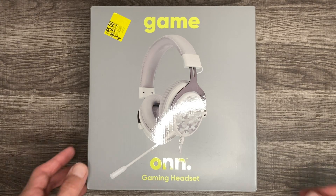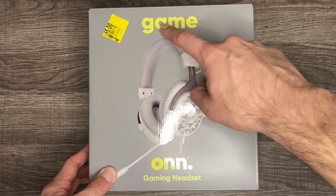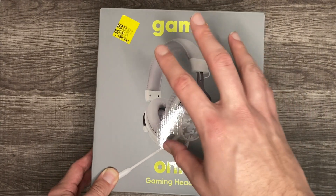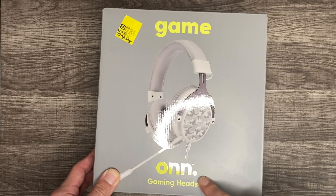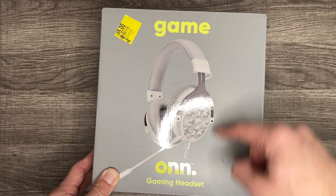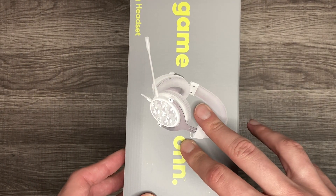What is going on YouTube, welcome back to the channel Lex Express, checking in with an awesome unboxing here. We got the On Gaming headset from Walmart — this is a brand that Walmart works with. It says here 'Gaming Headset, Game On' for five dollars; the regular price is actually 17 bucks and we saw it in the clearance aisle.